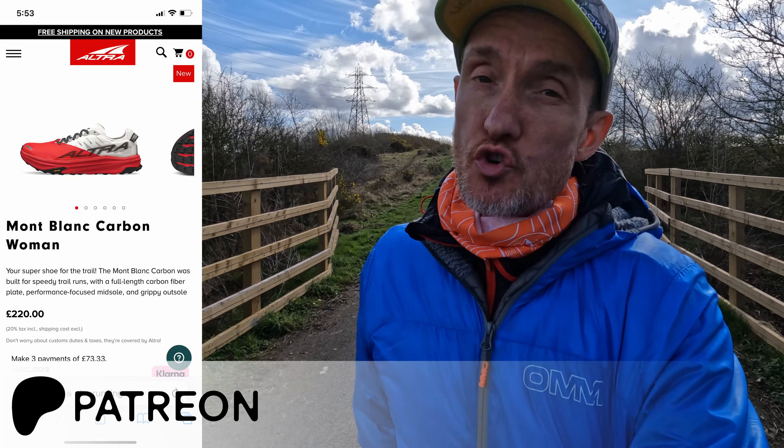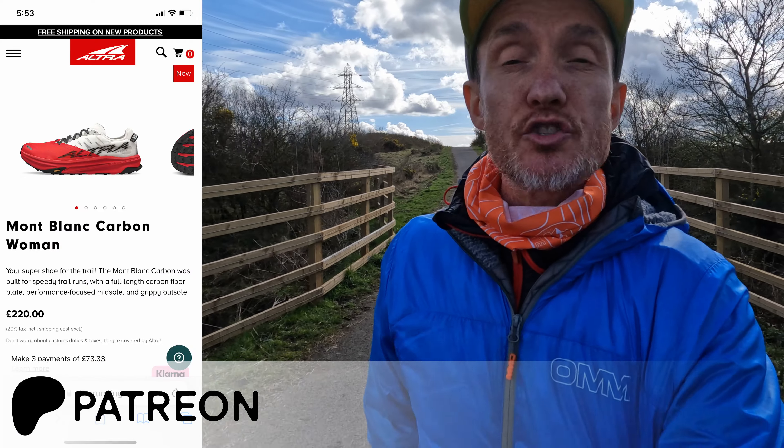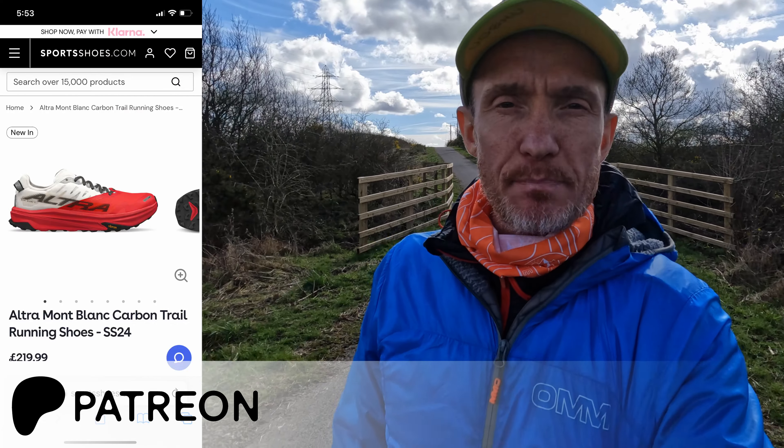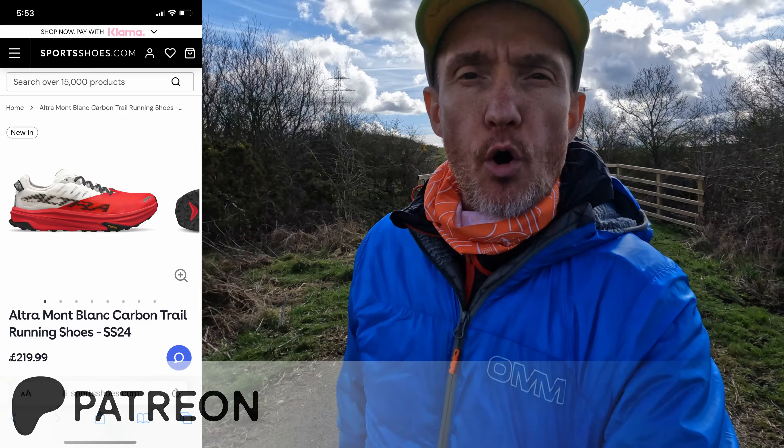Hi everybody, today I'm going to be looking at Altra's flagship racing shoe, the Altra Mont Blanc Carbon. I did hear mixed reviews for the original Mont Blanc and the Mont Blanc 2, so fingers crossed a few tweaks here and there and the addition of that carbon plate will make this the ultimate zero drop trail running shoe.